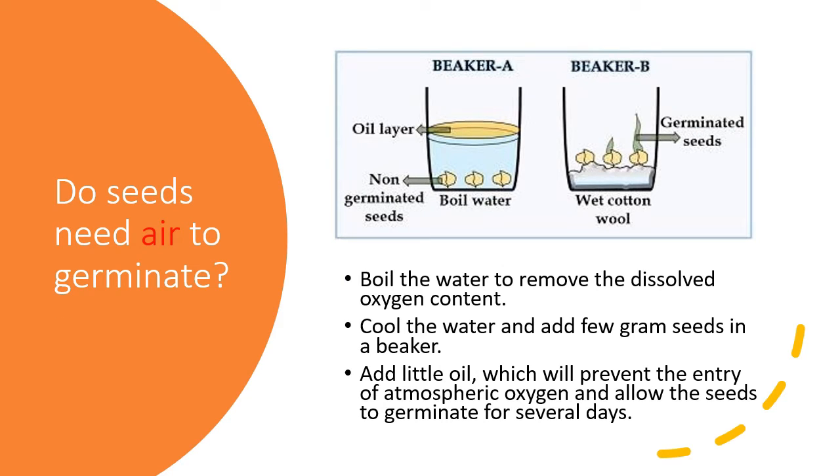The next condition is air. Do seeds need air to germinate? In Beaker A, water is boiled to remove dissolved oxygen, then cooled. Seeds are added and a layer of oil is placed on top to prevent atmospheric oxygen from entering. In Beaker B, seeds are placed in normal conditions. After two or three days, the seeds in Beaker A do not germinate, but the seeds in Beaker B do, because they receive air and oxygen. So seeds need air to germinate.